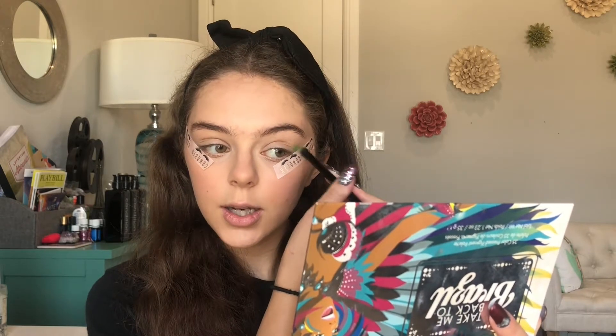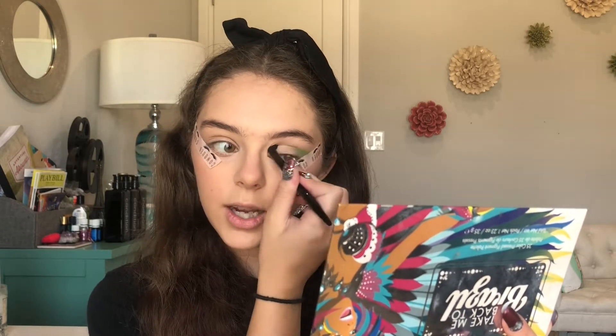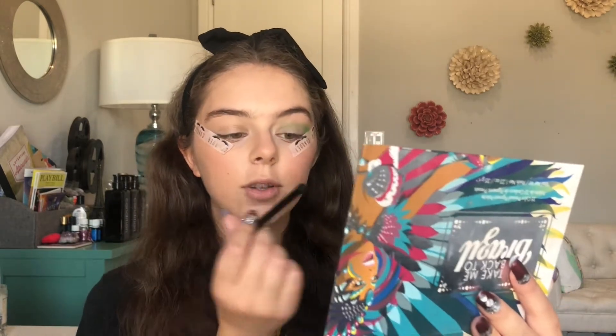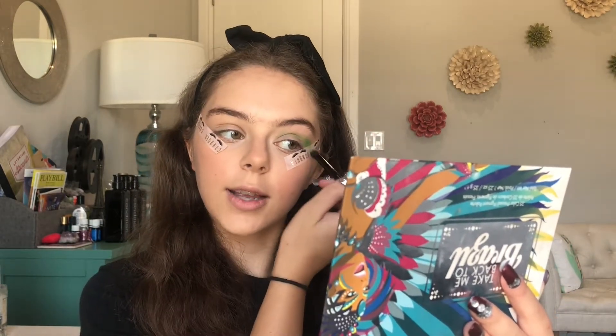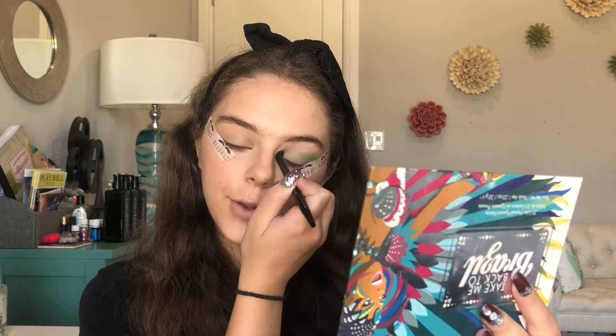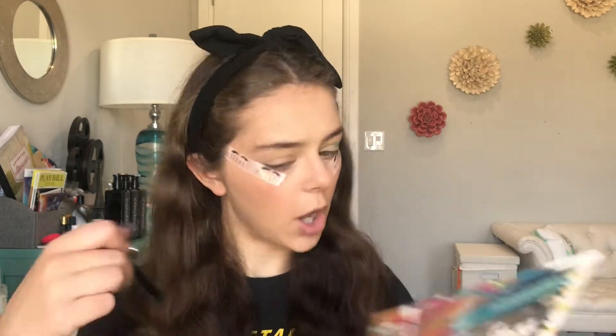So I'm just gonna blend that into my crease. My eyes were already pretty much primed before I started this, so if you want to make sure your eyes have some sort of concealer or primer on them before you start — if you are starting and you're not watching this just for entertainment — go right on ahead.